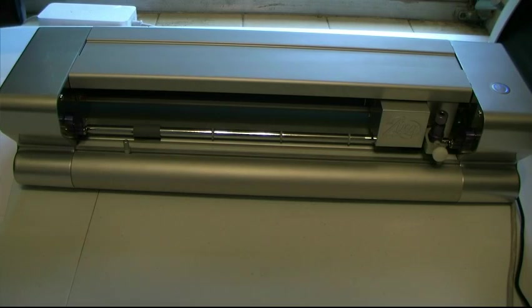Hi everyone, Chad from Click and Cut here. Today I want to show you how easy it is to do print and cut on the K&K Zing using Make the Cut.